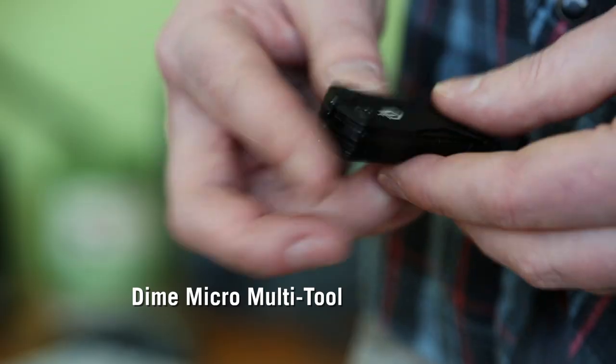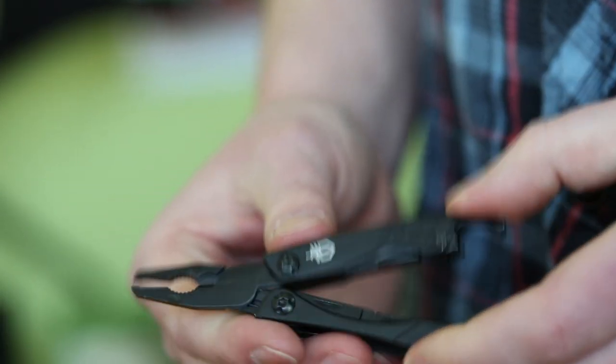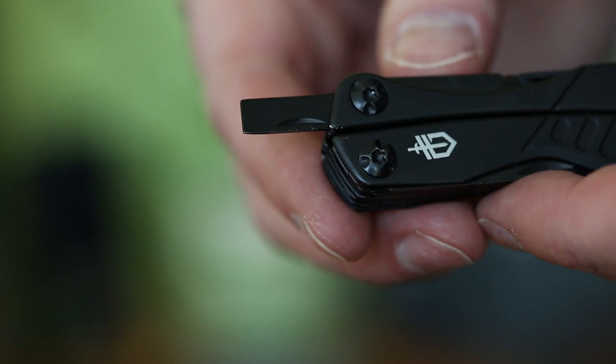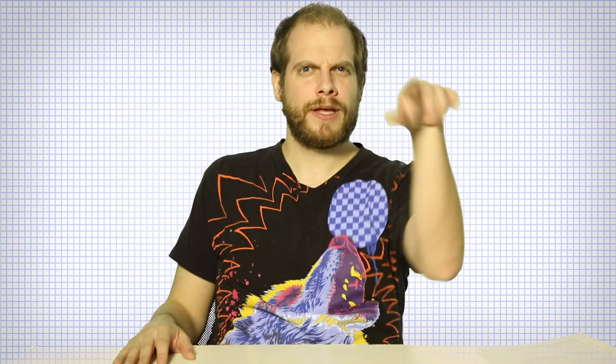What else do you have for me? Well, the last thing I have happens to be my favorite. It's a Dime Micro Multi-Tool. It's got ten different functions. Name them all right now. Pliers, wire cutter, fine edge blade, retail package opener, scissors, medium flat head driver, cross head driver, bottle opener, tweezers, and a file. Nicely done. High five! Can I get in on this? Can I now Zack in on this? Woo!